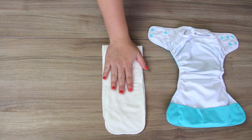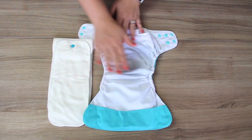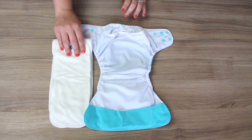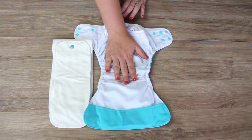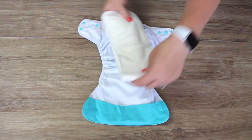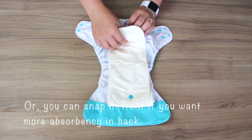Take your booster and snap it on top into the booster snap. Now you can take this insert and stuff it into the diaper. You now have additional absorbency up near the front, and you can stuff it in the pocket, or there is still one exposed snap — you can snap it into the back of the diaper as well.